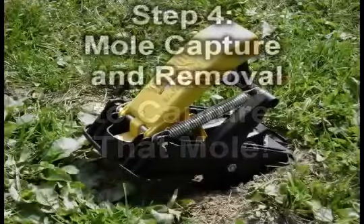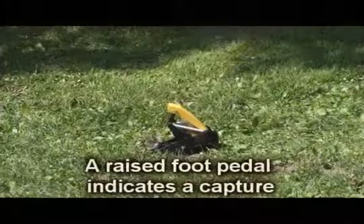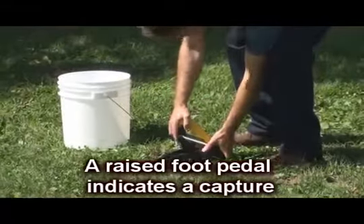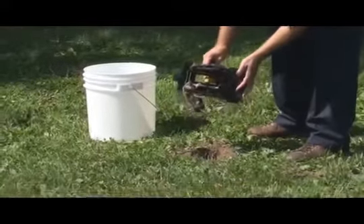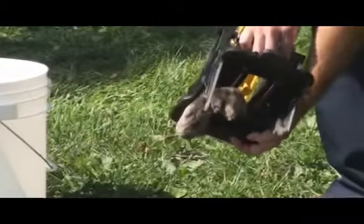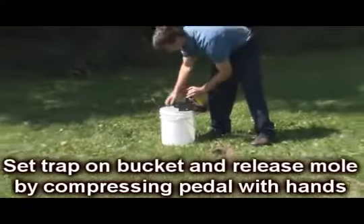Step 4: Mole capture and removal. You can easily release the dead mole by placing the trap against a firm surface and compressing on the foot pedal.